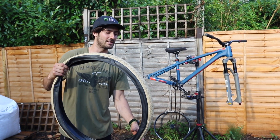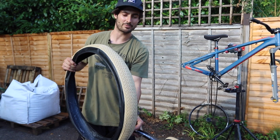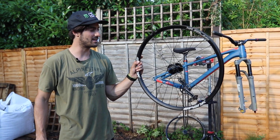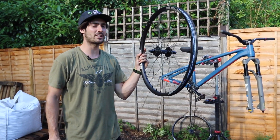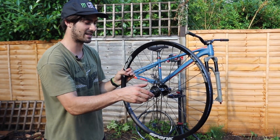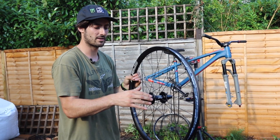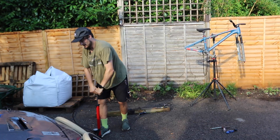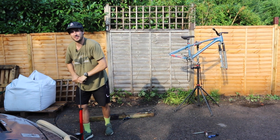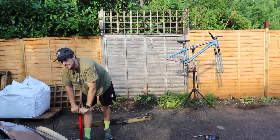This time we've got the Kenda 360 Pro tires with this funky new white wall style that looks like a honey badger. I'm going to pair those up with the Spank Spike Race 33 26-inch wheelset — it's a dirt jump specific wheelset, new from Spank. It's got a single speed BMX-style hub so it's going to be super strong and sound great.